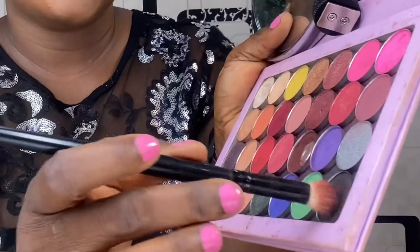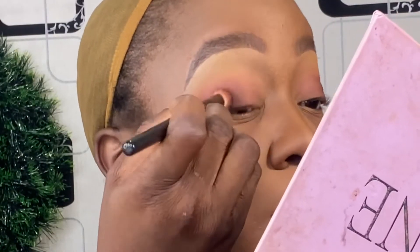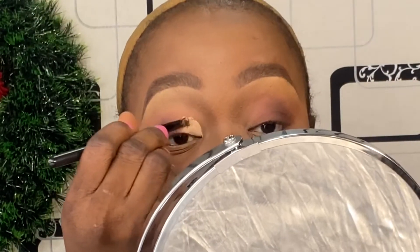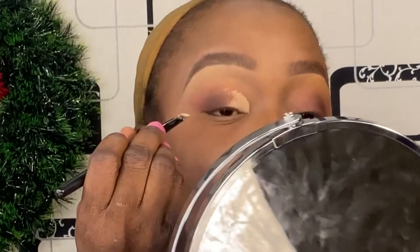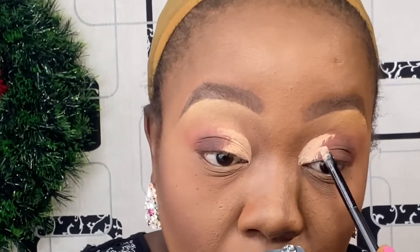I used my angled brush and took some concealer to create a little cut crease like so. I'm just making sure everything is perfect.